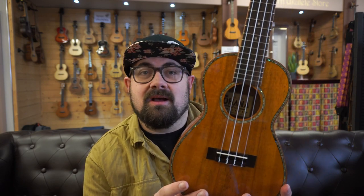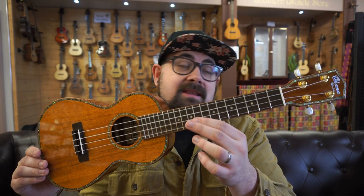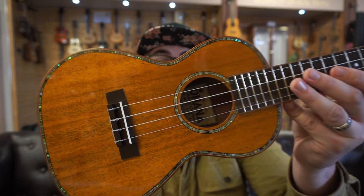This one is much more like a Kamaka in terms of aesthetic detail — it's like an HF-2D or 2I but on a budget. So if you think a Kamaka might be well beyond your means and you want something in Hawaiian koa for well under a thousand pounds, then I think this might just be the model for you. Let's give the CK350G a play and see what you think.